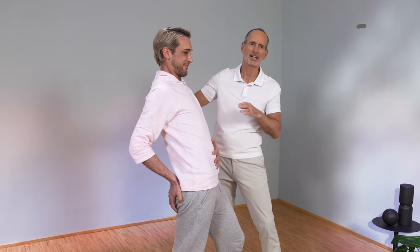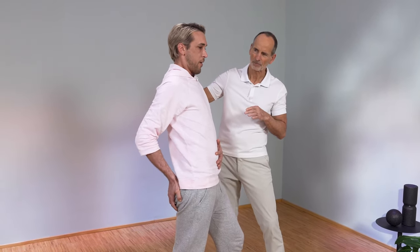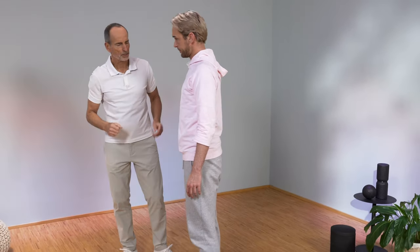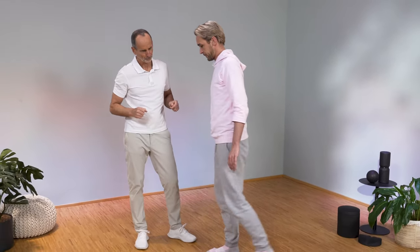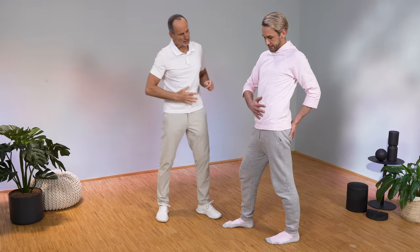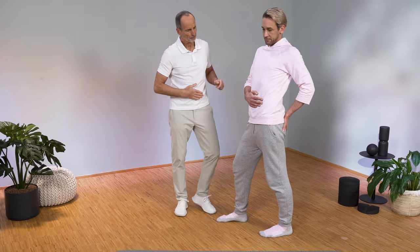Then you slowly go out again. Move your legs a little so that everything loosens up a bit. Now let's go to the other side. Turn to the camera, go back to the left. Left hand on the buttocks and right hand on the navel. And now again the same.